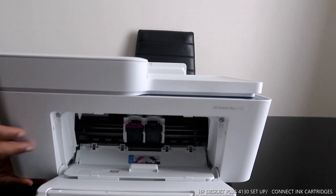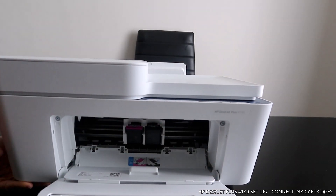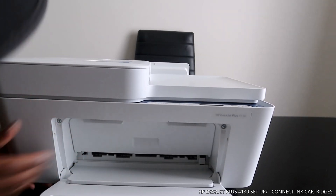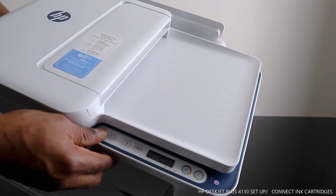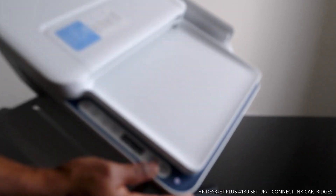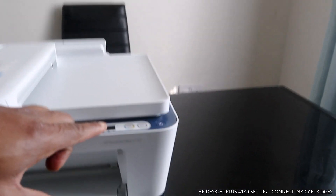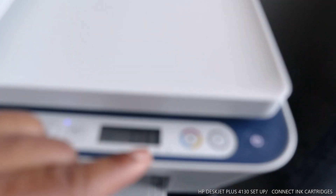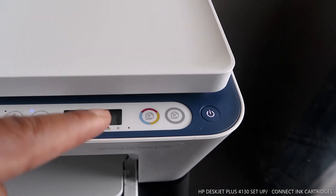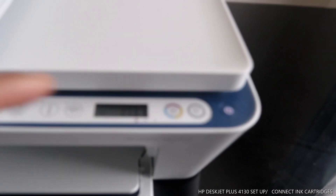The next thing we need to do is close this off. Once you close it, the ink cartridges will move to the corner on one side. Let's close this up. Keep an eye here — the ink light is now full and steady. Before it was flashing, but once you insert the cartridges and the printer recognizes them, the light becomes steady.